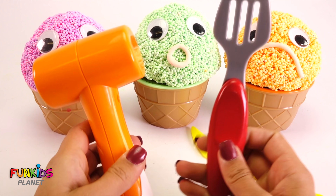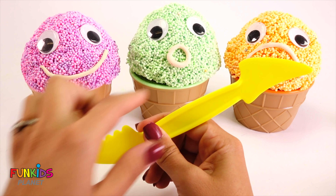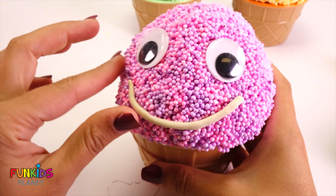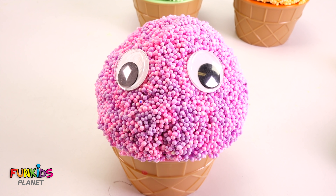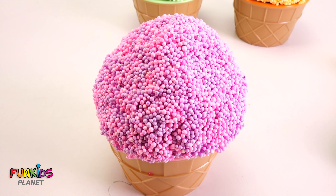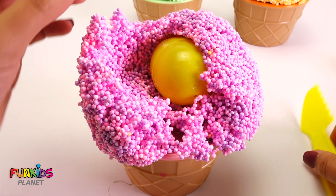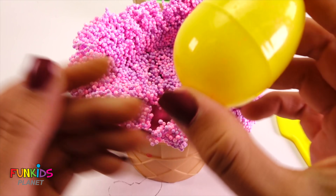These are funny, huh? Okay, let's start with this yellow kind of saw knife and we're gonna start with the pink one. Here's our cute little pink foam guy. Let's take off his white smile — now he's just eyeballs. Okay, now let's take off his little googly eyes. And let's cut this foam open — whoa! Oh my goodness, there's an egg inside of there! It's a yellow egg.